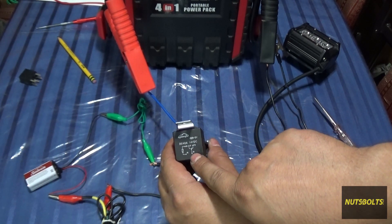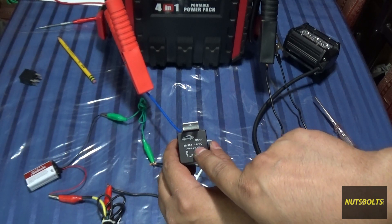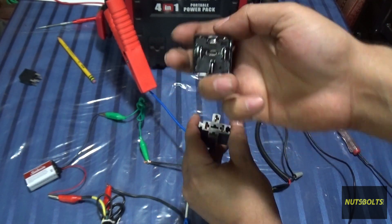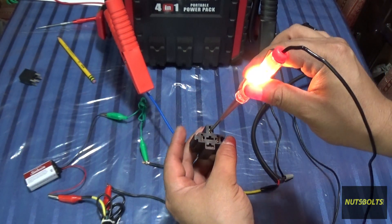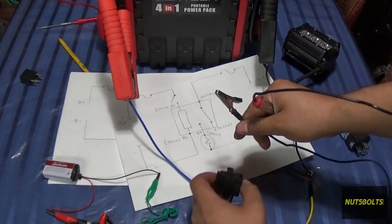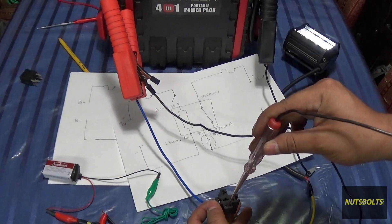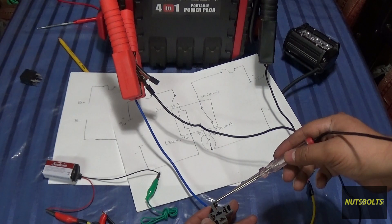To test the relay, look at the pins to identify which is which. Pin 30 is the hot at all times and should always have power. 87 or 87a is the load output. Take the relay off, look at the bottom — pin 30 is the middle bottom pin. Probe that location in the harness to confirm you have a hot at all times. Once that checks out, probe the other side to confirm the load is receiving power — you'll see the LEDs and test light turn on.